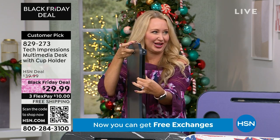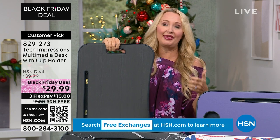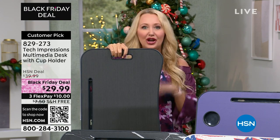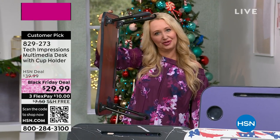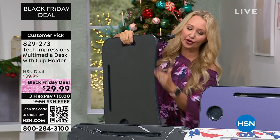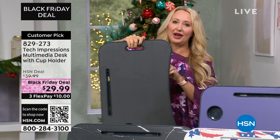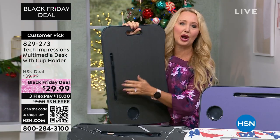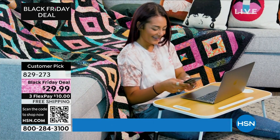You've seen other desks out there with complicated adjustments — look at this: no complicated adjustments, you just open it and you're ready to use it. It's got a great curvature so it's nice and rounded, gives you plenty of space, and you can pull it up close without it crowding you. You've got a little cup holder for your hydration station, plus a technology slot where you can prop up your phone or tablet, or put in a pen or nail file. This is the perfect extra workspace or eating space that you can use anywhere throughout your entire household.